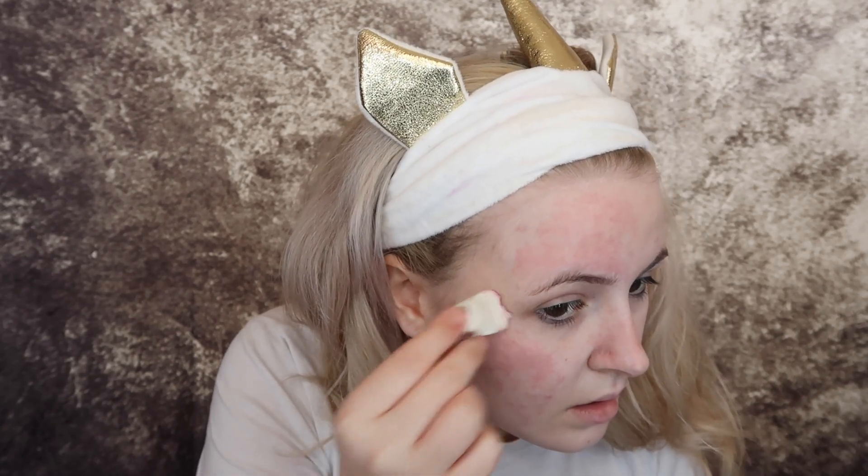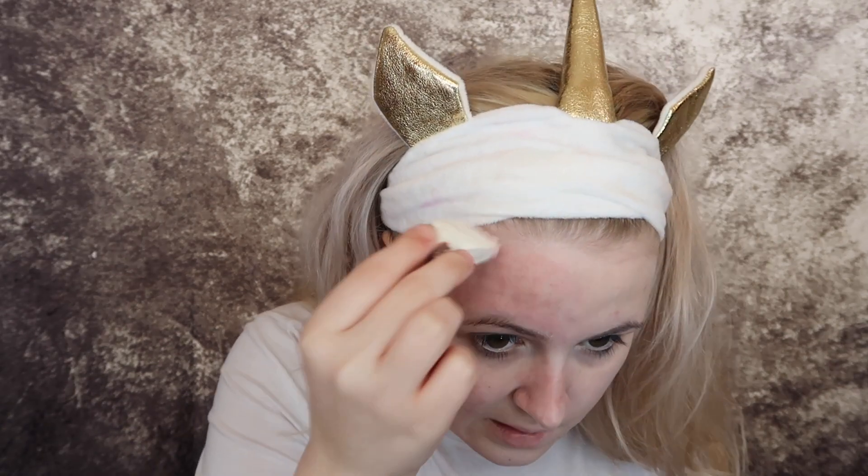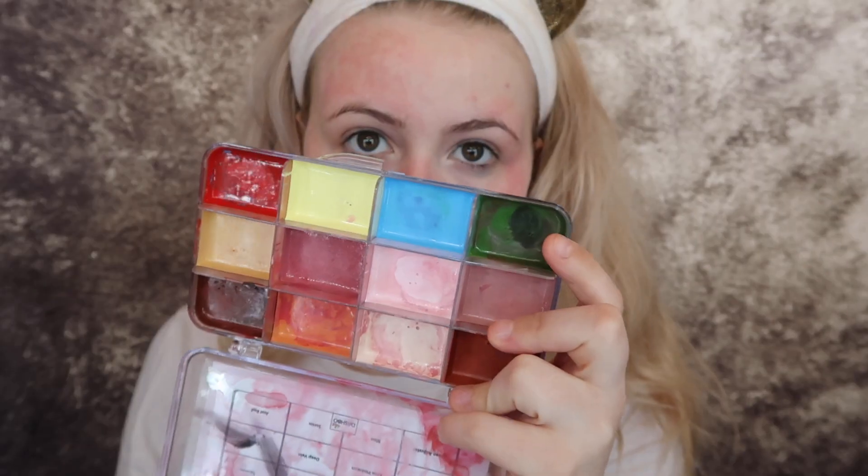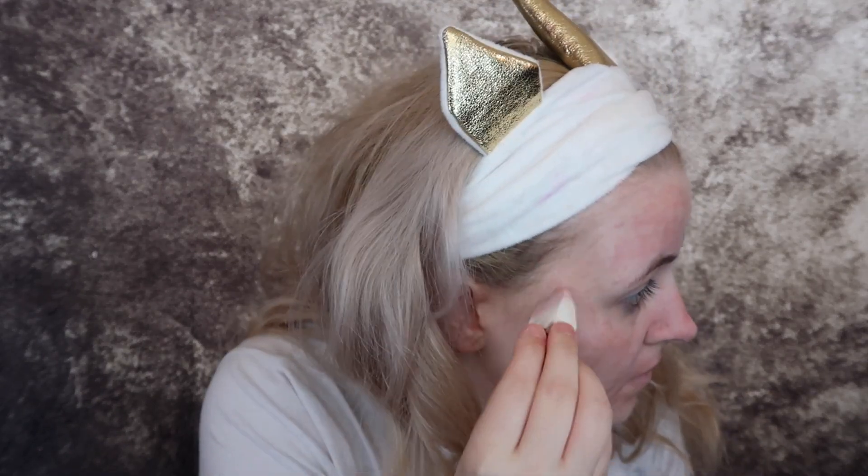I'm using the bruised colour to add irritation to the skin where it would be if you did have frostbite. Next I'm going in with that same sponge and using a green, and I'm just going to blend that into all the places I previously did with the bruised colour.